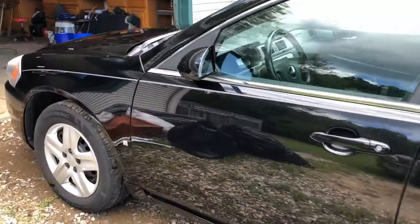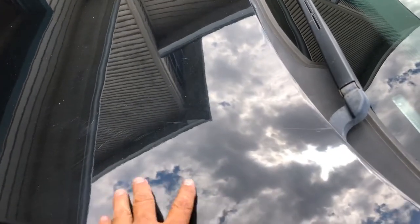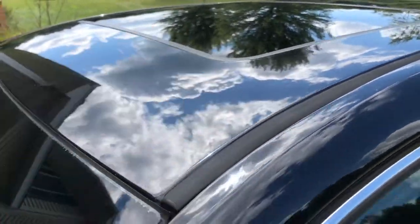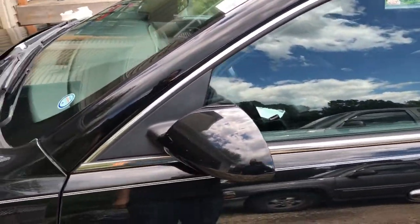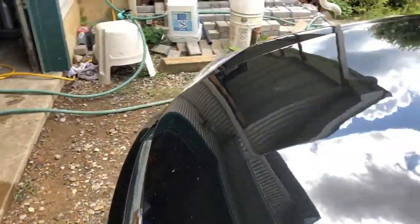The clay bar helps get all the contaminants off the surface of the paint. You can actually feel the difference — the paint feels real silky smooth after you've done it, whereas where I've not done it yet, you can feel it's very rough. That doesn't translate to video very well, but the minute you start doing the clay bar routine you'll know what we're talking about.